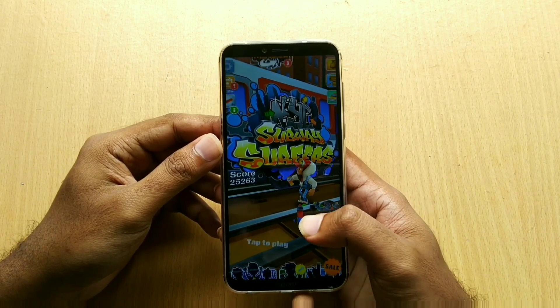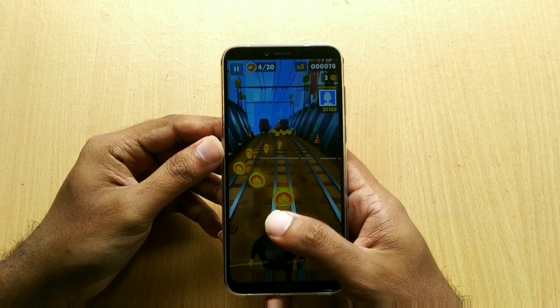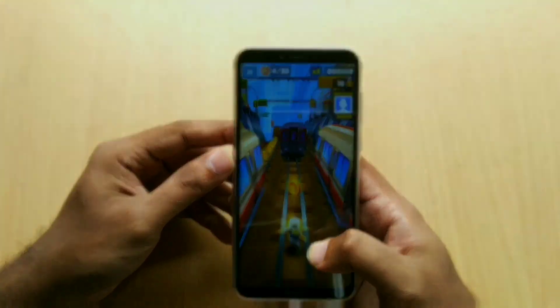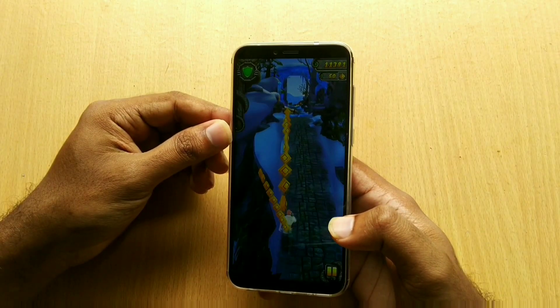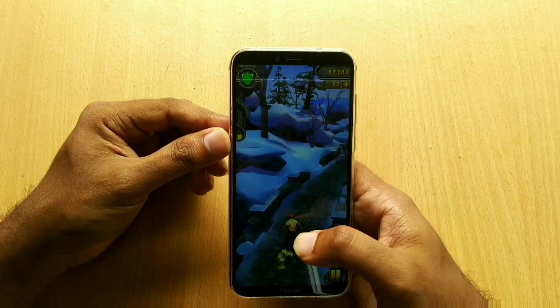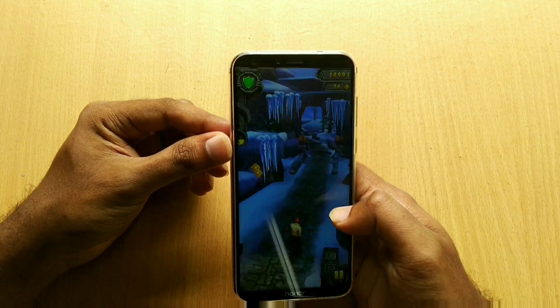First, I tried playing some low-gravity games like Subway Surfers. Opening of the game was very quick and I didn't notice any lag or stutter while playing. The same goes with Temple Run 2 — I didn't notice any hiccups while playing, and the phone didn't heat up either. So playing low-intensity games was no problem at all.